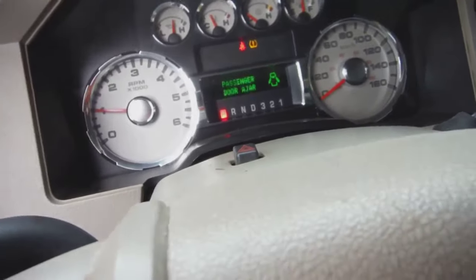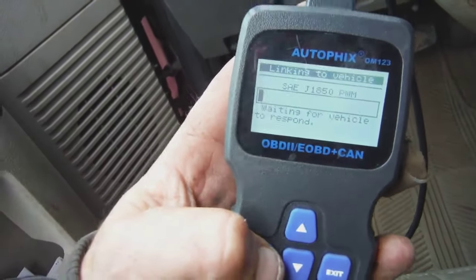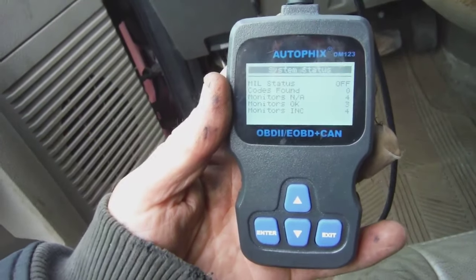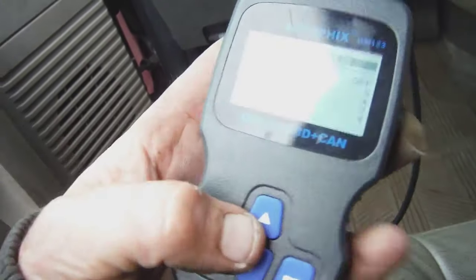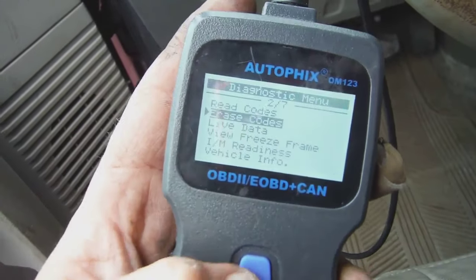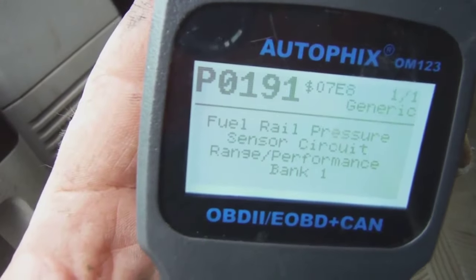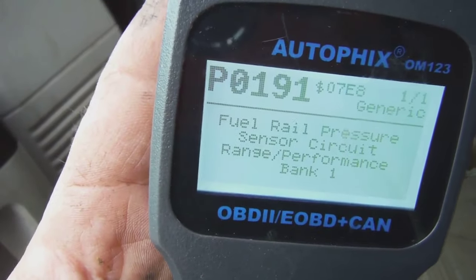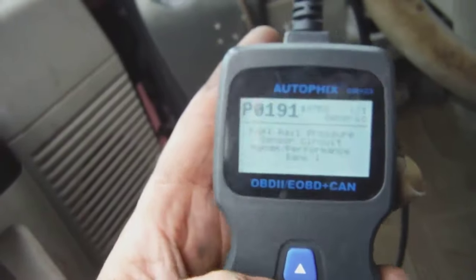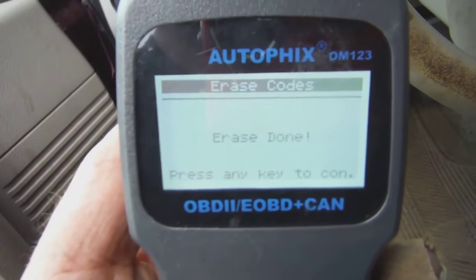It might start a little poorly the first time, so make sure the code is cleared. Go ahead and erase codes — read codes, pending codes shows fuel rail pressure sensor P0191 — so erase that. Erase done.